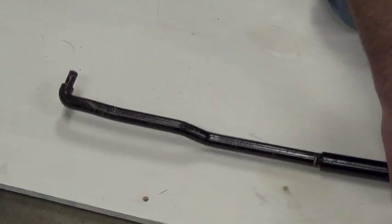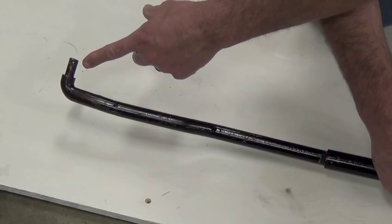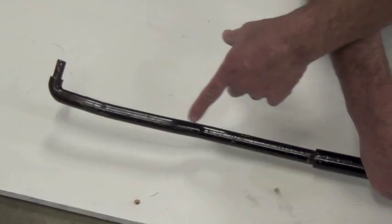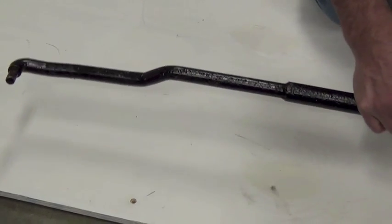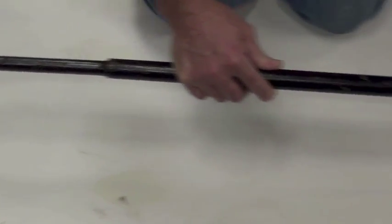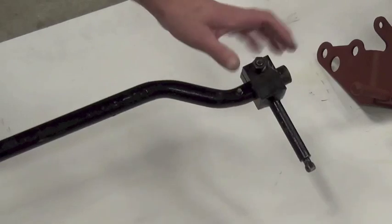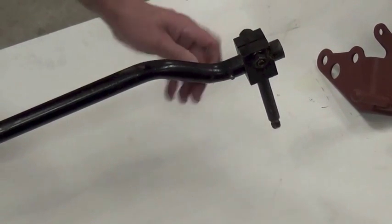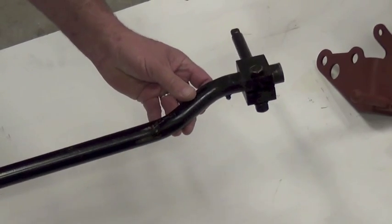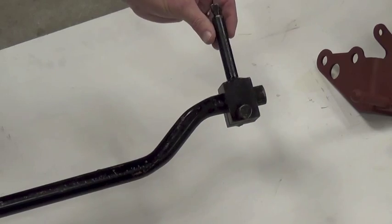This is the shift tube. It has a 90-degree bend on the end that goes into the cab shifter, and it has different bends to miss different components and follow the vehicle underneath, back towards the transmission, past the engine and bell housing. On the end it has a shift lever that again is 90 degrees, has a grease fitting, and a pinch bolt for adjusting the shifter to get the shifting accurately.